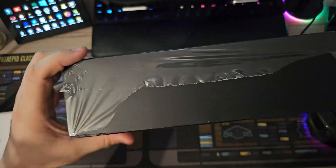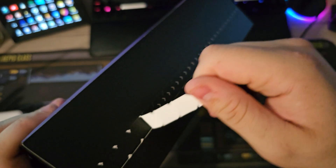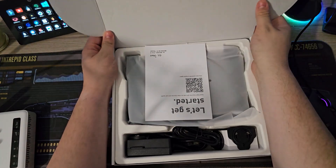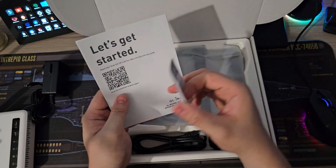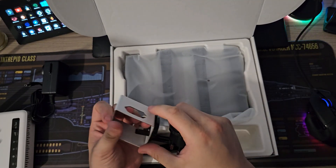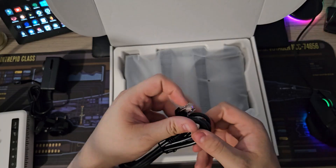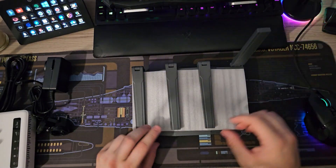Let's unbox this baby. My favorite tab pull at the top here — I always love these box presentations. Inside the box we've got the power adapter, documentation, multi-country plug sockets — based on that I'm thinking this is a European edition, which is good because I'm in the United Kingdom. There's also a beefy Cat6 Ethernet cable, and then the router itself. There she is in all her glory.